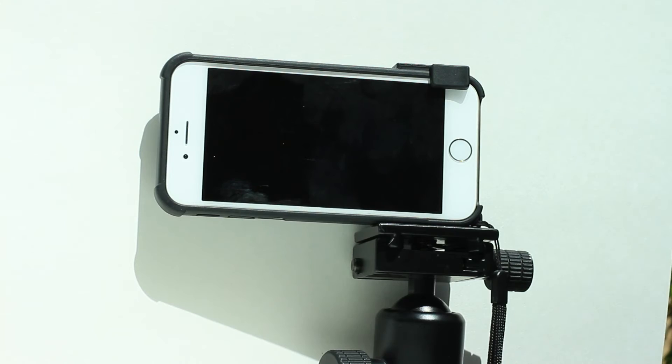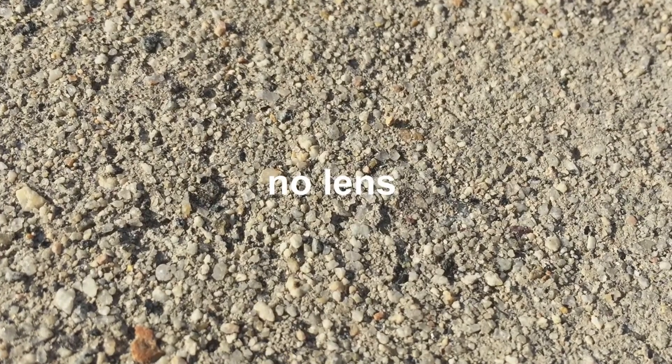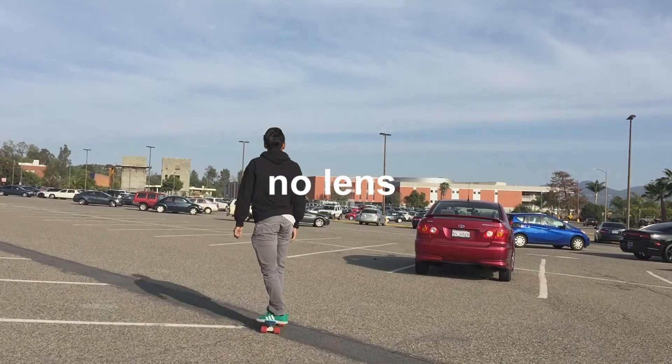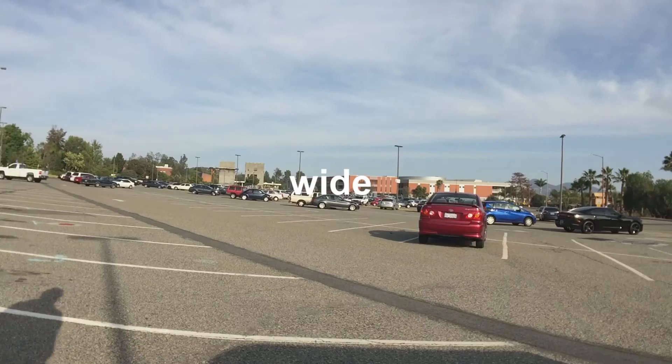Now let's compare some shots. Here's the camera with no lens. Here's the camera with the macro lens. Here's the camera with no lens. Here's the camera with the wide angle.